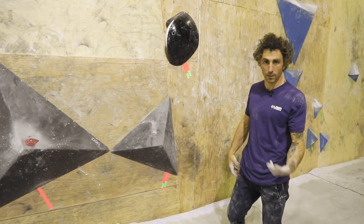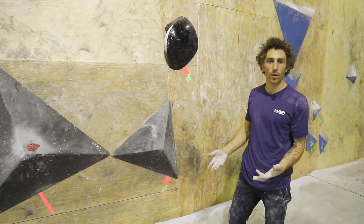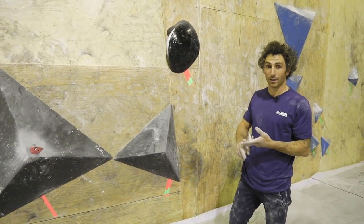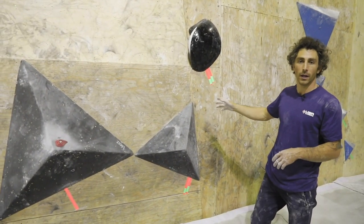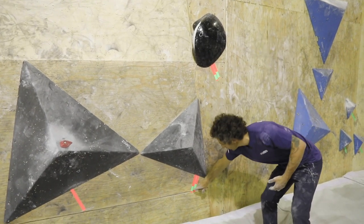If you're in a gym that uses tape to mark your boulders, this is what we need to do for marking the four point start and the top. You'll start with a base layer of tape — I've chosen orange — so all of the holds on my whole boulder are taped with orange: the top, all the holds in the middle, as well as the start. Then on the starting position I have the green pieces noting one, two, three, four points of contact.